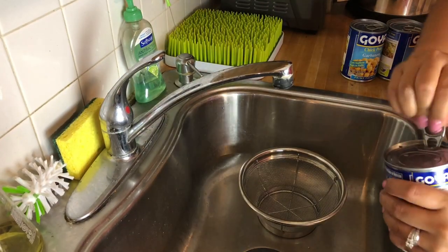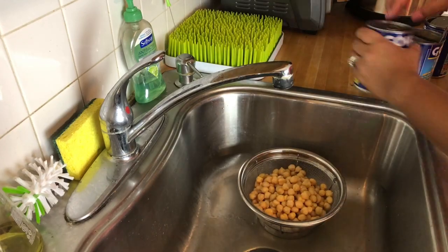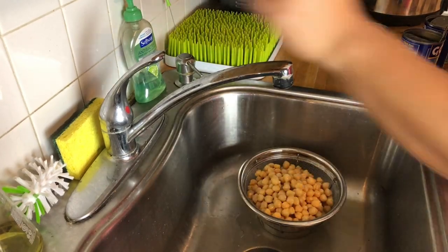The first thing I'm doing is opening up the three cans of chickpeas and draining them in a strainer and then rinsing them.